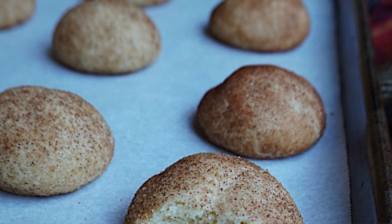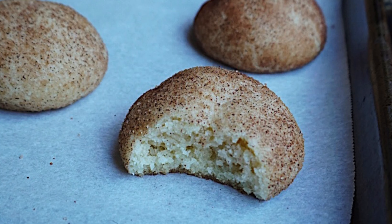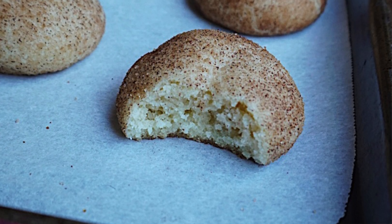Hi! Hello! How are ya? Chef Kennedy here. For the rest of December I'll be sharing my favorite holiday cookies. Today I'll show you how to make snickerdoodles. This recipe is so special to me because it's a veganized version of my Nana's recipe. These fluffy cloud-like cookies are coated in cinnamon sugar and baked to perfection.